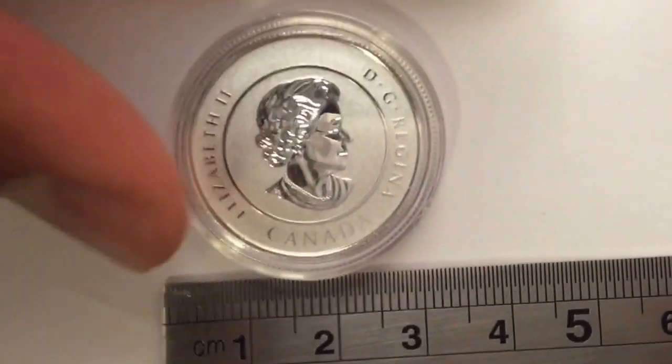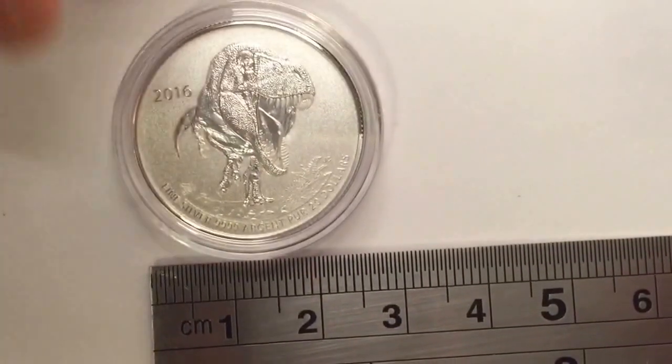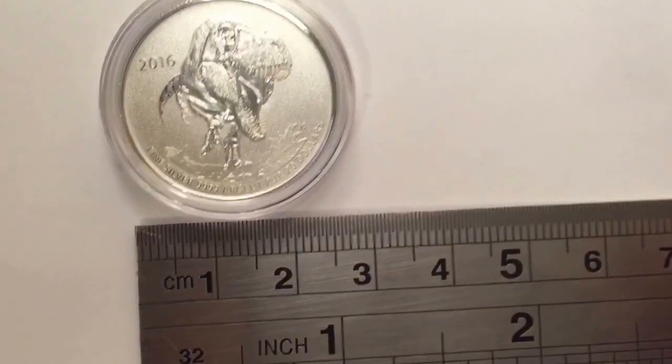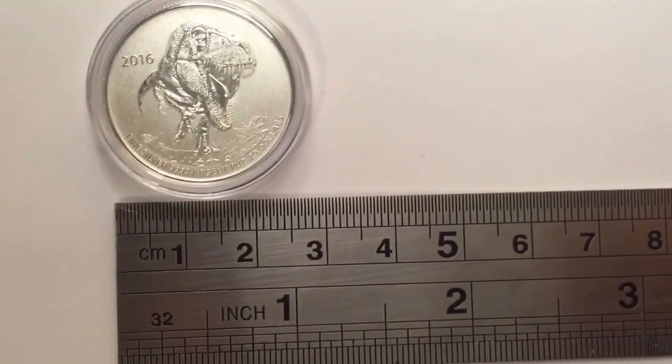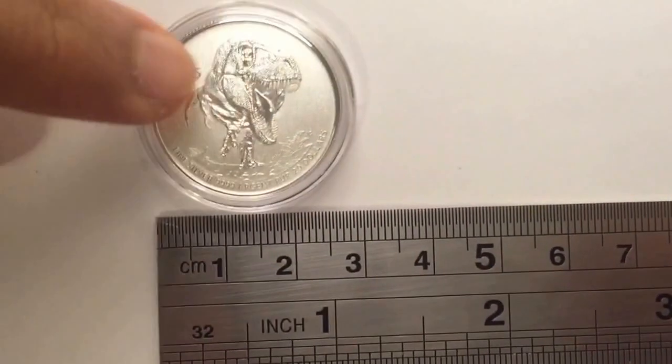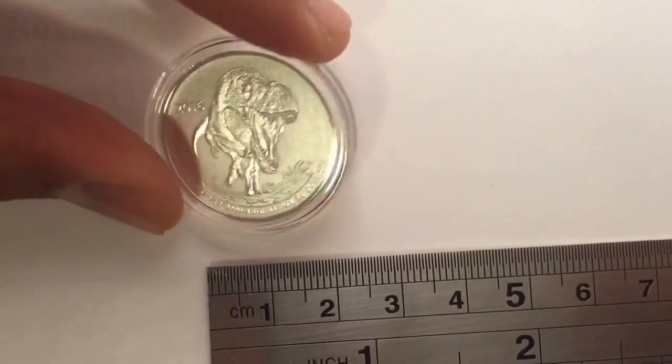It's a very beautiful coin. Technically this is a legal tender, so you can actually go up to a store or a bank — if you don't have $20, you can use this coin here, it's worth $20.